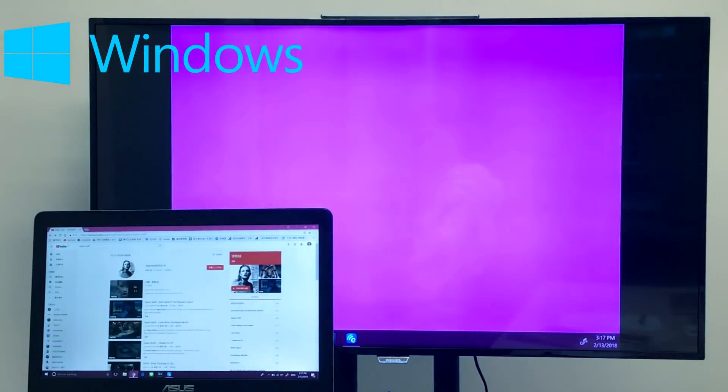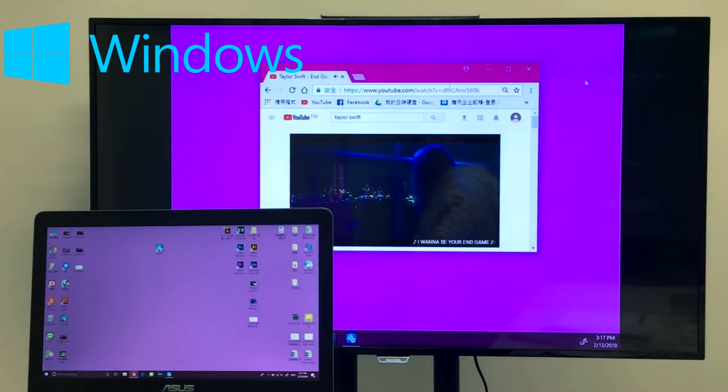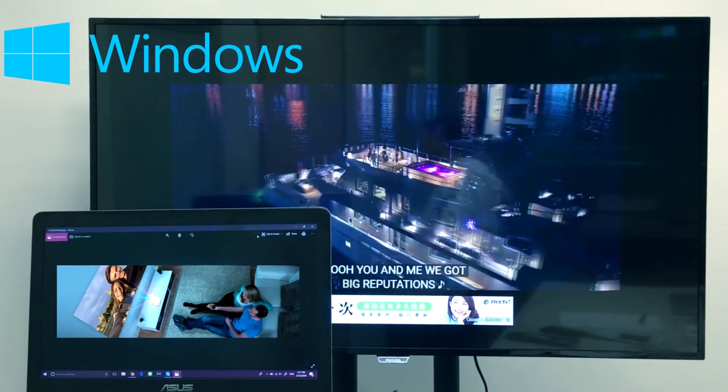You can also use the Extend function to make your HDTV a second screen. See how I move a window between screens? Perfect for multitasking — you can even watch full screen videos on your second screen.